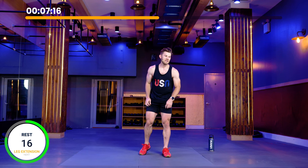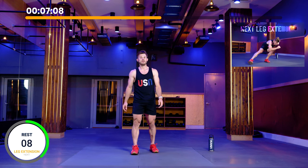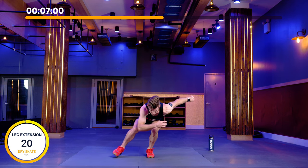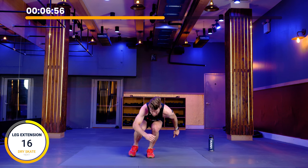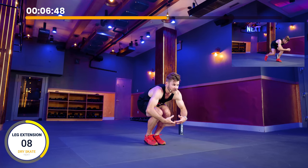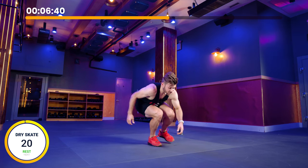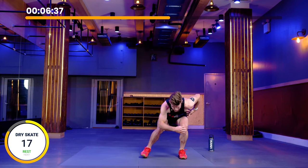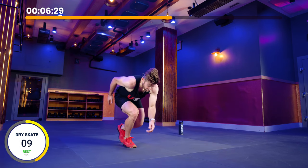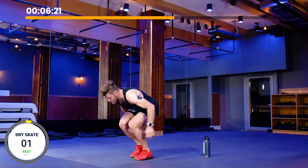Moving on to leg extension and dry skate for the next block. Keeping the same structure: 20, 20, rest for 20. Leg extension in three, two, one — two reps directly to the side of you: one, back in, two, back in, and switch. The idea is to not disrupt the hips or upper body as you go through these motions. Right into dry skate, staying low, replicating the skating motion. This is where you can focus on that line from the armpit to the foot — knee, hip, everything stays in that line. Lead leg stays underneath you, don't reach out. Resting in three, two, one.